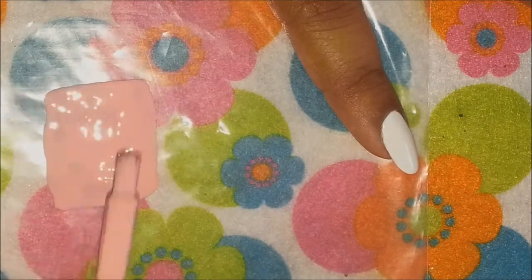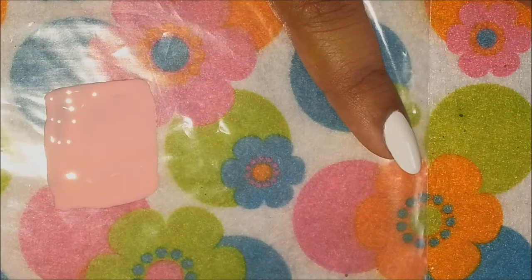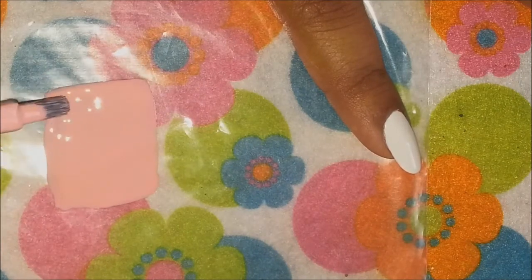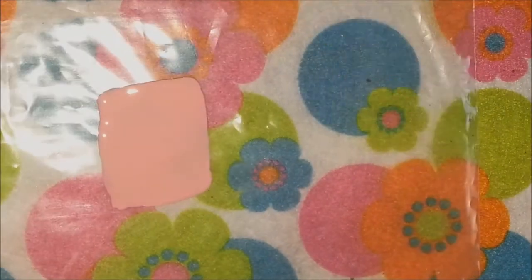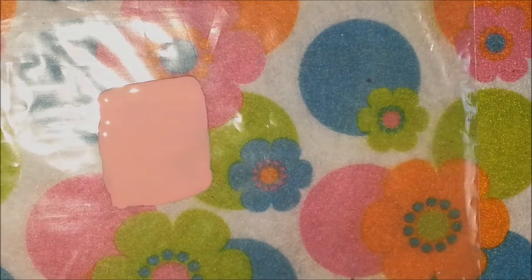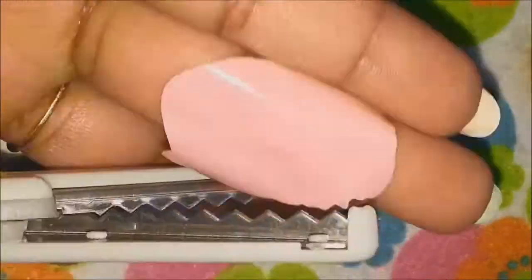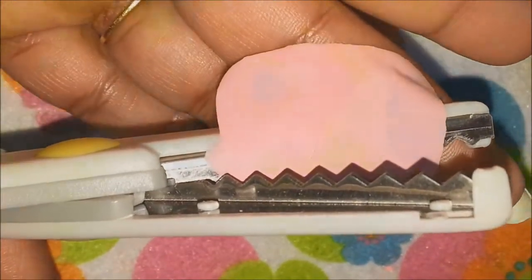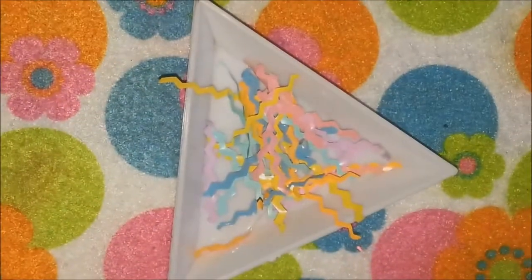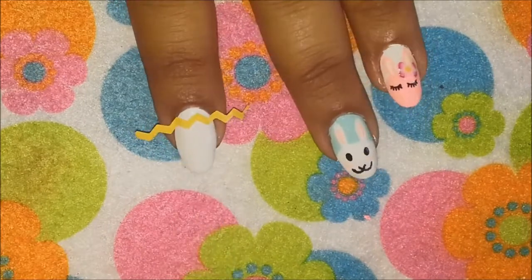I'll use the sandwich bag method — I'll apply different pastel colors of polish over it, spread it evenly, and let it dry. You can use two to three coats to make the colors a bit opaque. Once they are dry, they will just come off like a sticker. Then I'll use my craft scissors in a chevron pattern and cut chevron strips from the polish. I've already prepared strips in different colors.